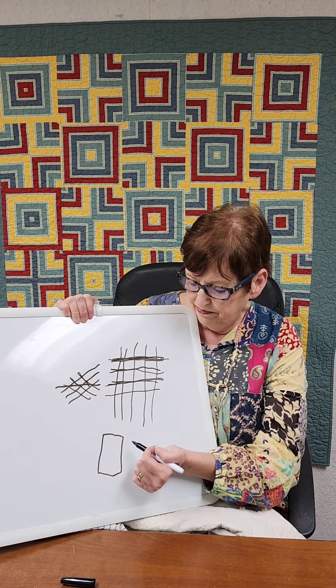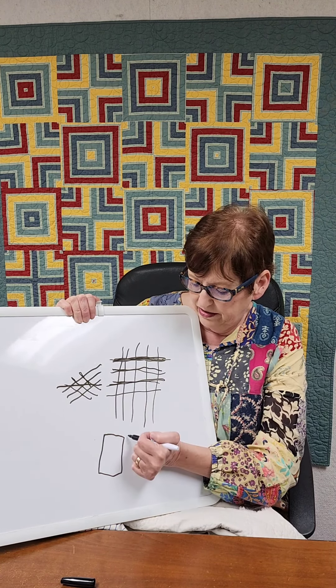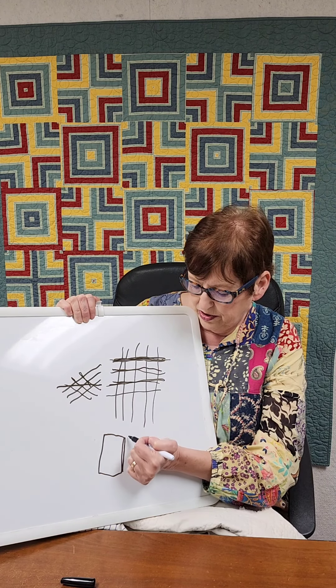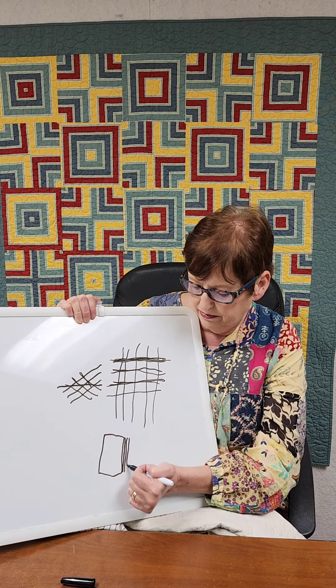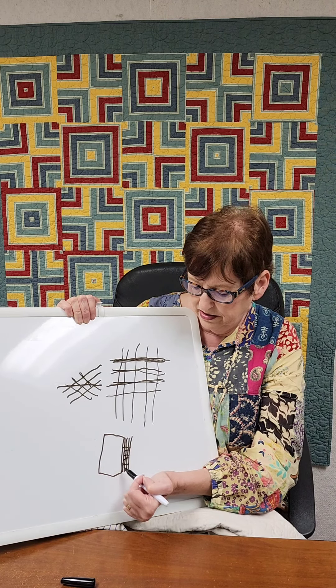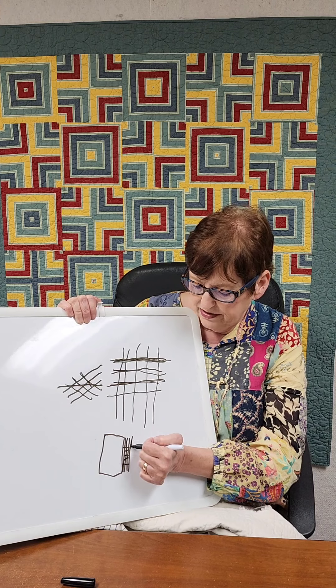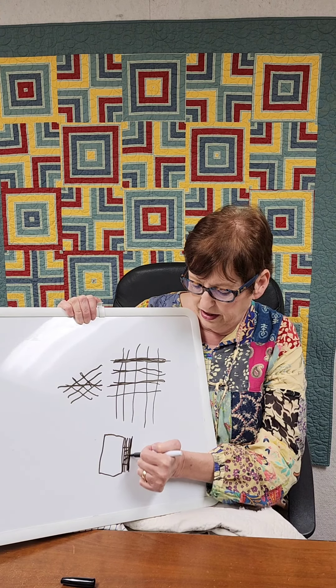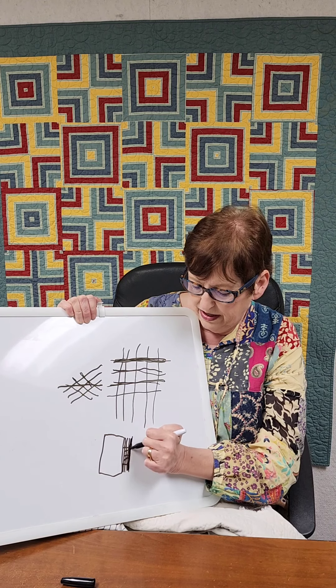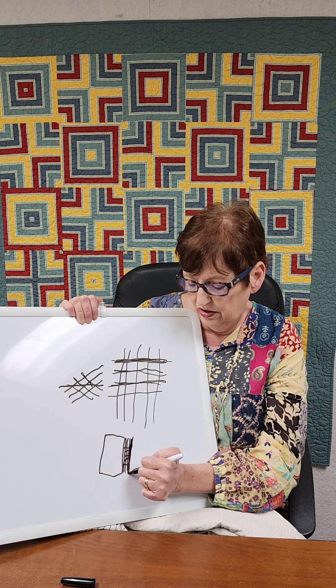When you have a quilt and you want to bind it with straight of grain, the threads will go all the way down from top to bottom and then across on your binding. If this edge weakens, that thread breaks and runs the whole length of your quilt.